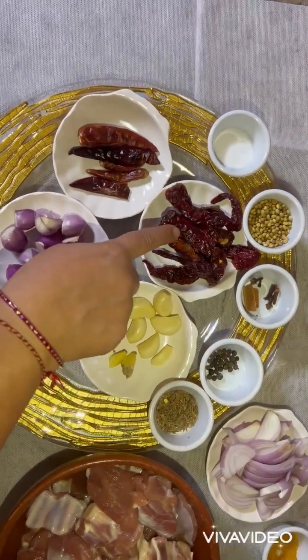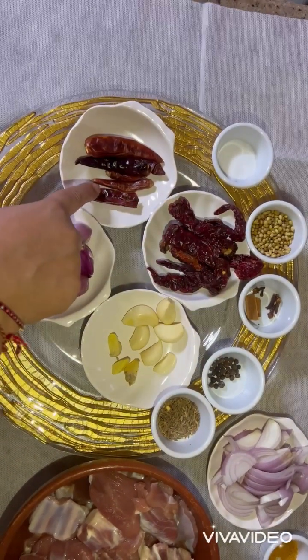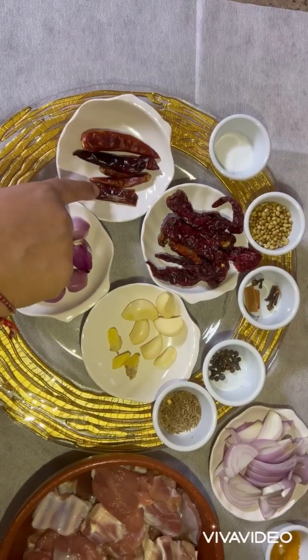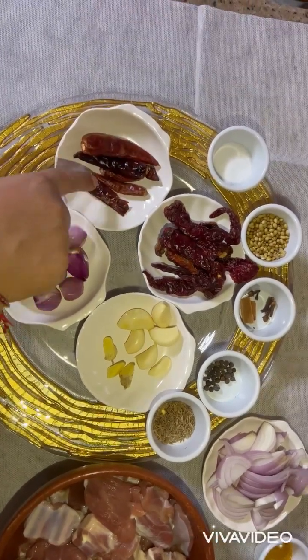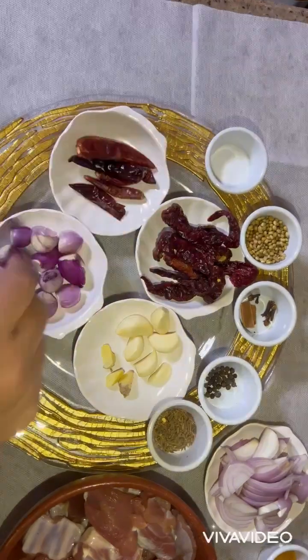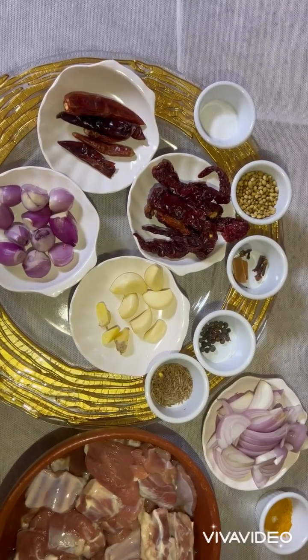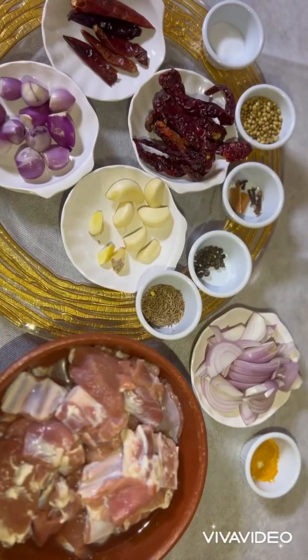Ten Kashmiri red chilies, five red chilies — you can take any red chili available in the market — salt as per taste, and we need oil to fry all these ingredients. Let's get started.